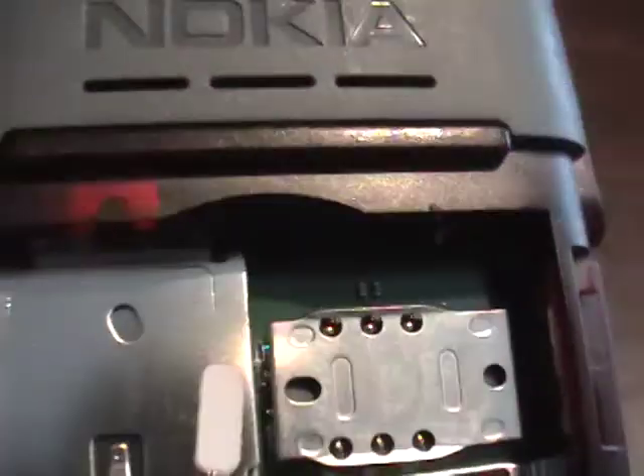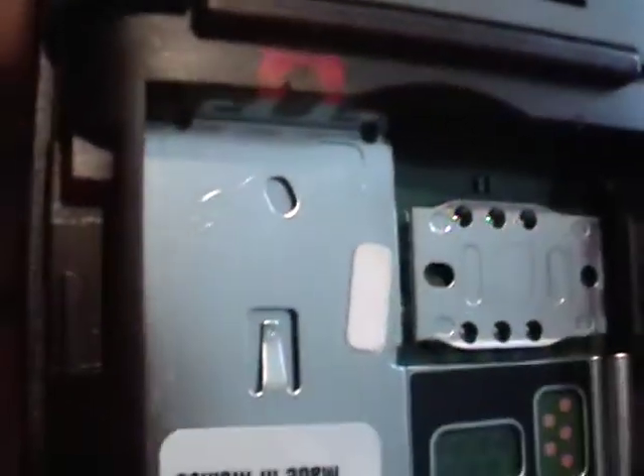Let's take off the cover, take out the battery, look at the inside — no sign of any problem there.